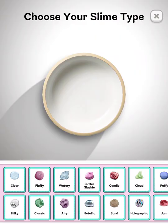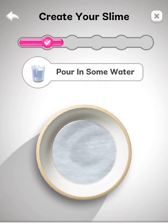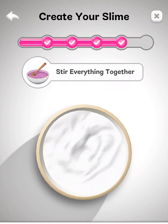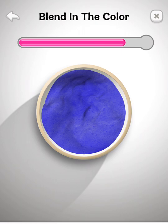So let's do fluffy — I'm gonna do fluffy. Let's put everything together, there we go. And then I think I'm gonna do the blue one, and then we're just gonna mix it all up. Whoa, that looks so cool! I just want to squeeze it right now.